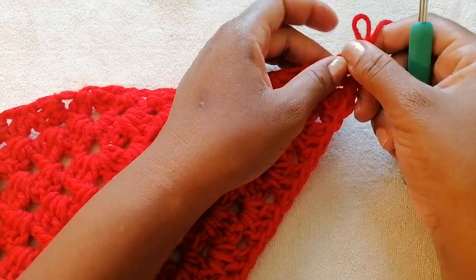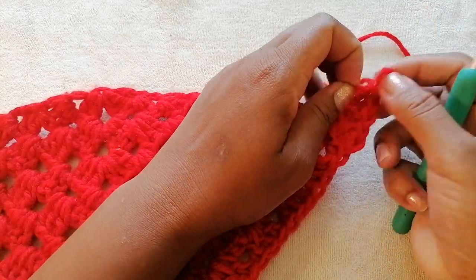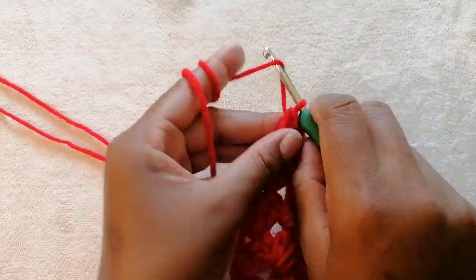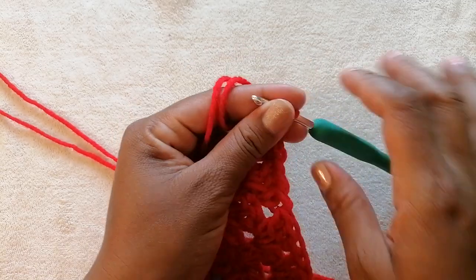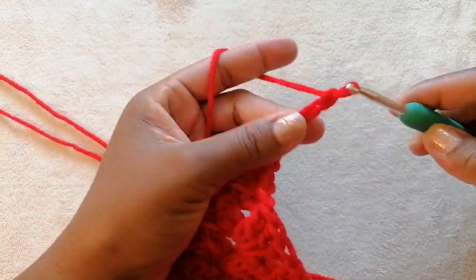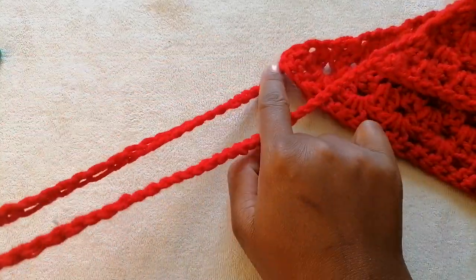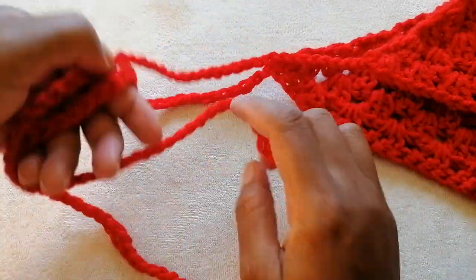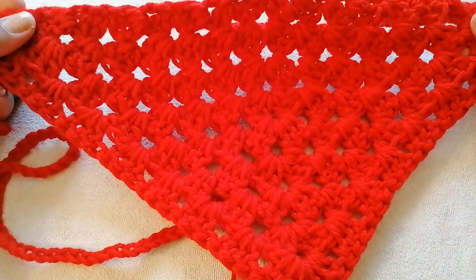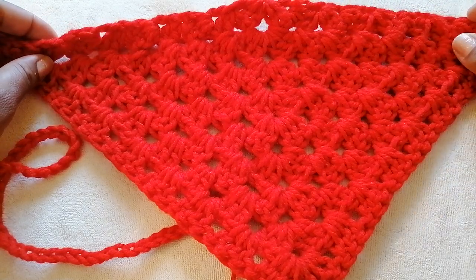Once I was done with this side, I didn't cut off the yarn — I want to make 60 chains as part of the strap. Crochet 60 chains, and again you want to measure as per the size of your head circumference. Once you are done attaching the head strap on one side, do the same on the other side and then you have your bandana ready. Thank you so much for tuning in, happy crocheting!